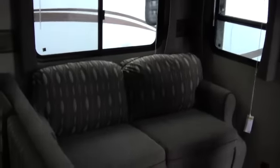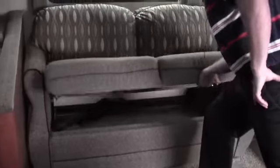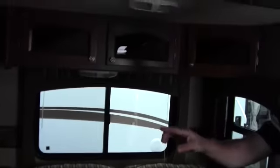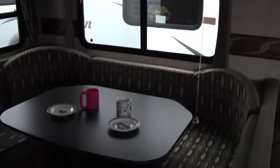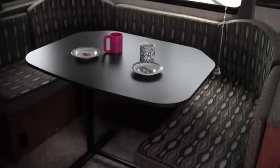Now we're going to come over to the big slide. This slide is 42 inches deep. It's got plenty of storage right underneath this couch, and then you've got the big U-shape dinette where you can put a lot of kids around, play games on that rainy day, or feed the whole family.